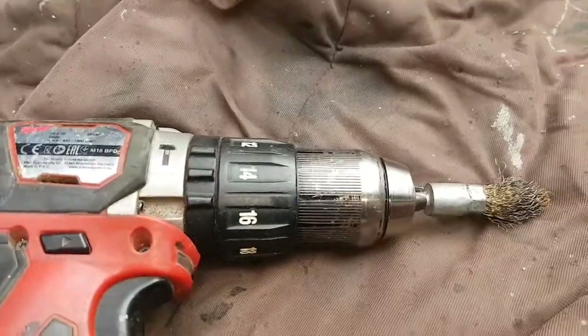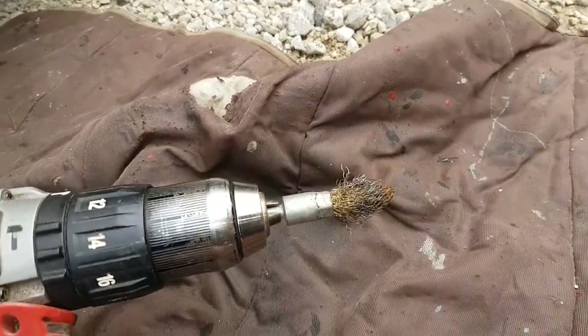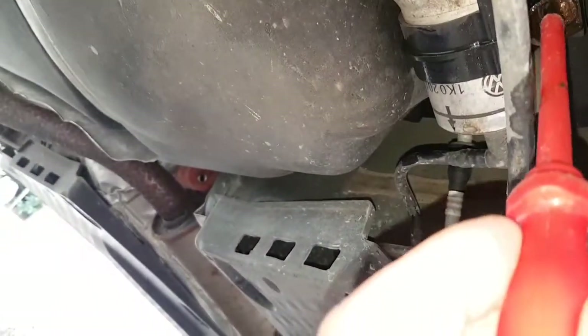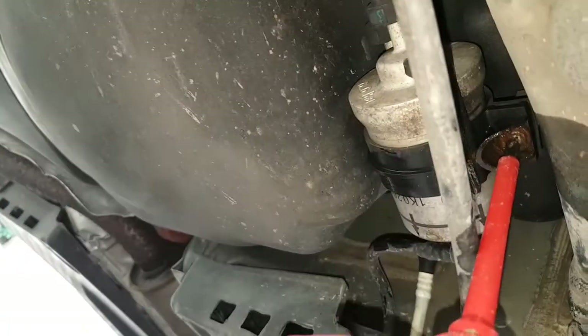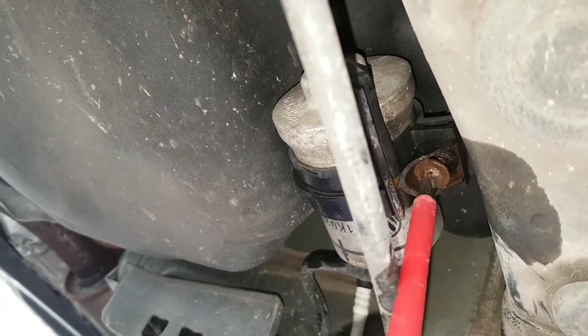The screw is all corroded up so we put WD-40 on it and used a drill bit to clean up the head a bit, and that has helped. Also use maximum pressure with the palm of your hand like that — it is coming loose. I might put a new screw in afterwards because it's quite corroded. All you've got to do is remove that screw.